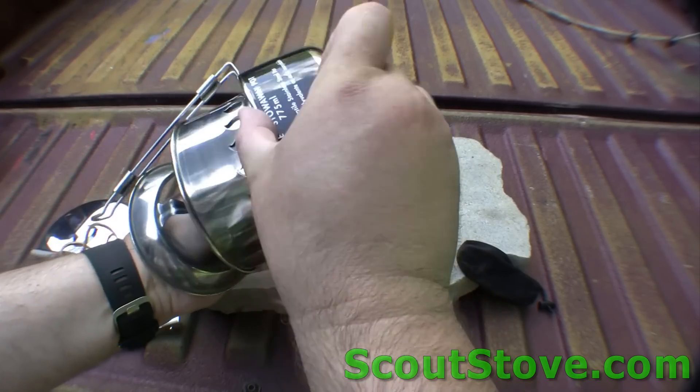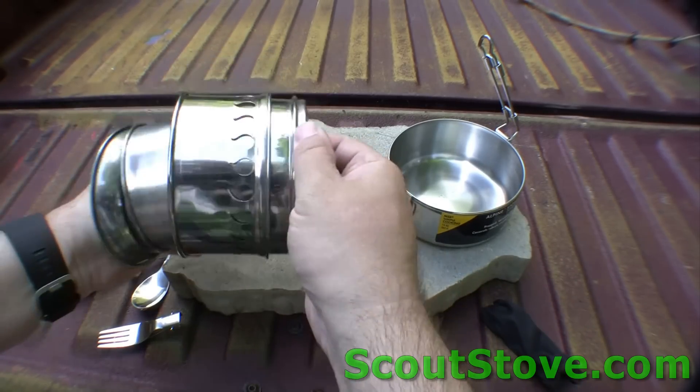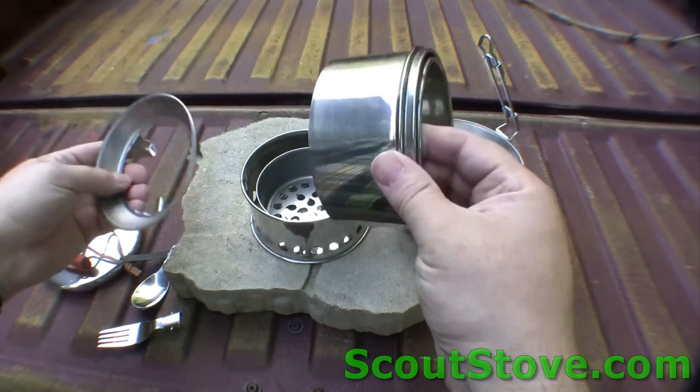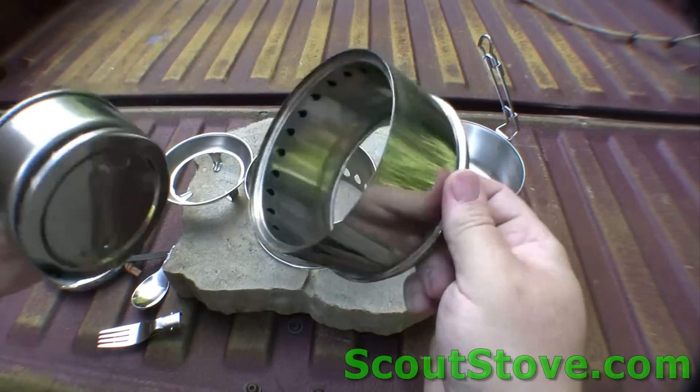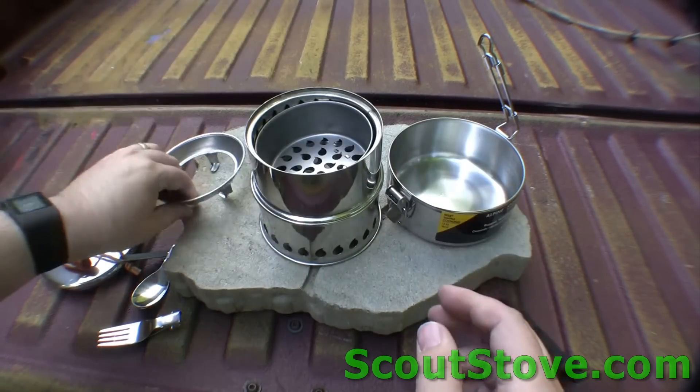Inside the pot is the stove. So that goes like that, this goes like this, this drops in like this.